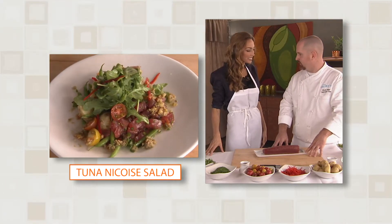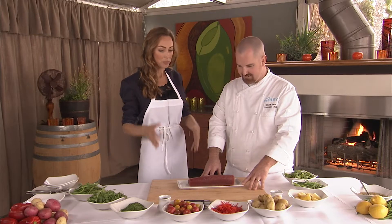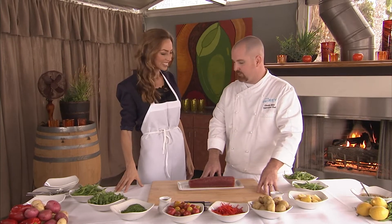I'd like to make a tuna niçoise today for you. A tuna niçoise — it sounds very exotic, but is it simple to make? It is, it's very simple. It sounds kind of fancy, but it's very simple and straightforward.